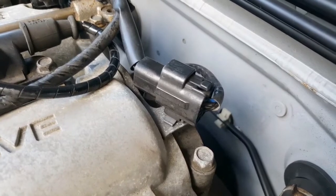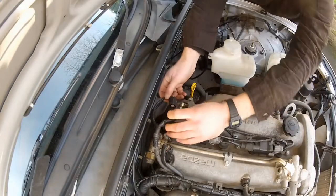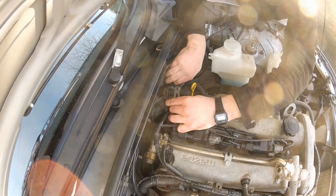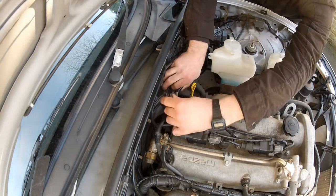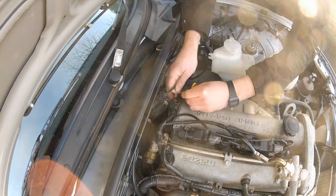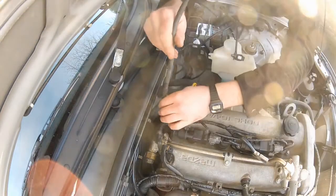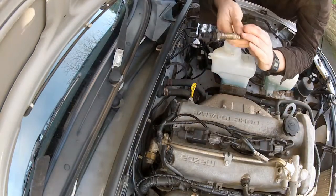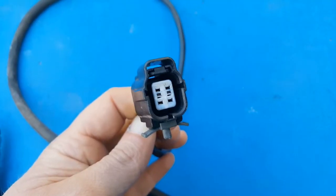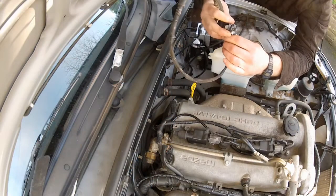The old O2 sensor plugs right into the stock harness on top of the valve cover, so I need to disconnect this. Remove the plug and there's another clip back here. The sensor should just lift out. That's the old O2 sensor removed. I'm not going to throw this away just yet because I'm going to reuse some of this wiring harness to plumb the wideband sensor back into the stock harness.